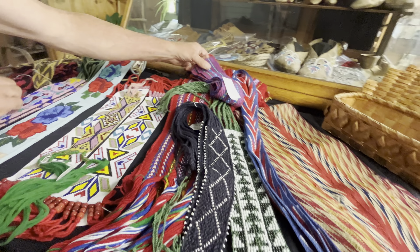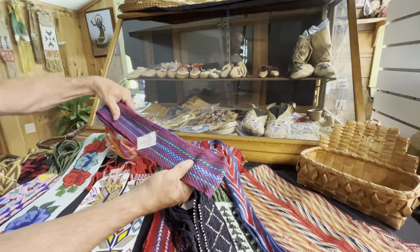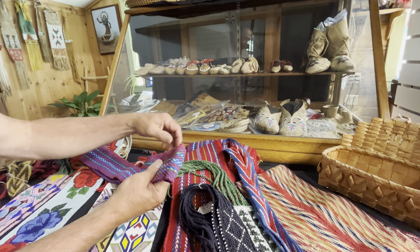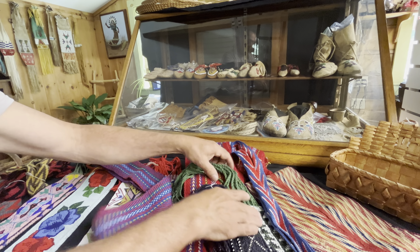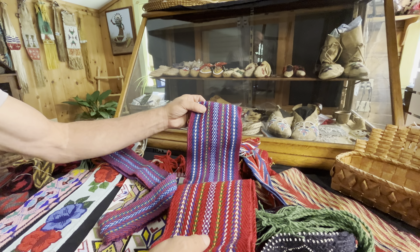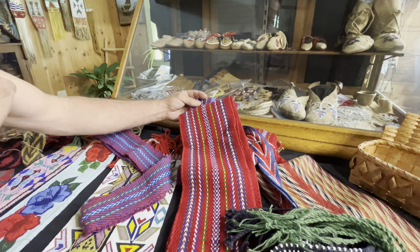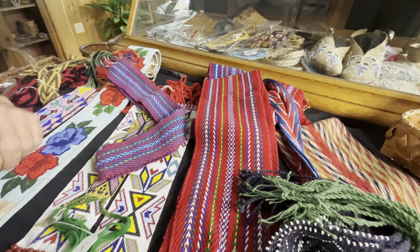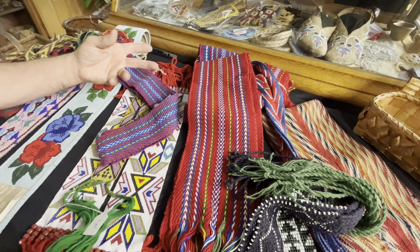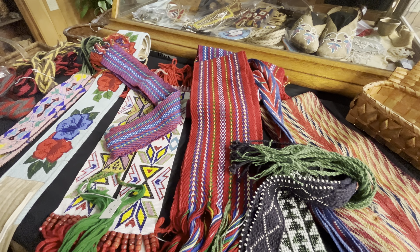These are much more modern. These are assumption sashes. This is the blue, this is the leg garter, and they come in blue and red. Here's the red sash and here's the blue sash. These are modern examples of this older style. They're coming out of Canada — blue sash, blue garters; red sash, red garters. On the website, we have them all the time.